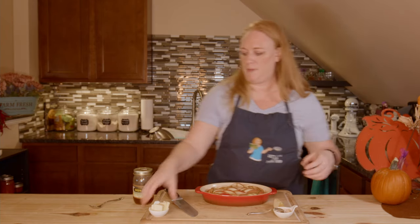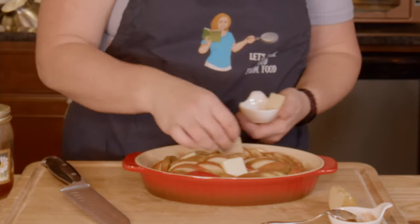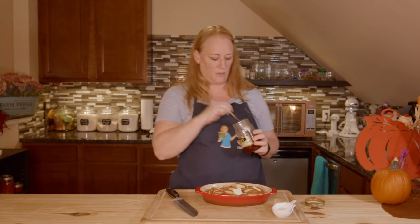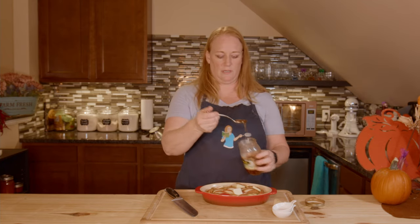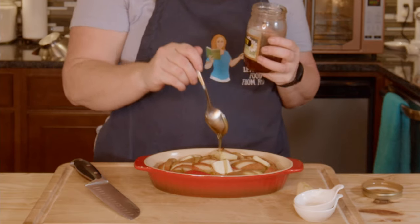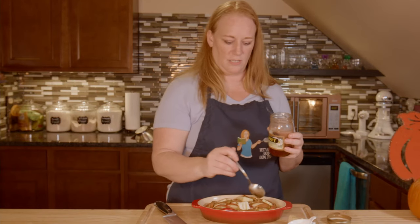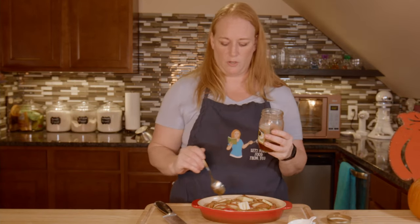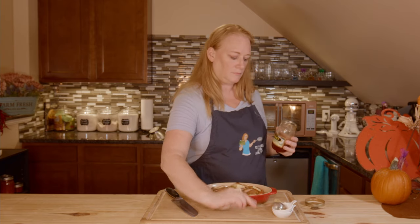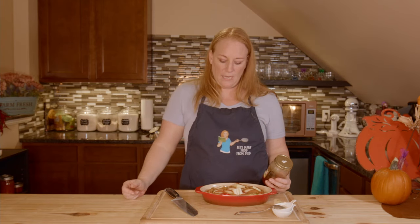I'm going to take my butter — I just sliced the tablespoons up so I could plop them down in different spots. The last thing I want to do is take my honey — this is from Gallatin, right down the way from Dawn's Farm Fresh Produce, local and family-run. As you can see, I'm just drizzling it, not putting a whole lot on. Just make sure you drizzle a little bit all the way out to the edges. I'm going to bake this for about 15 minutes and then check if the apples are soft enough.